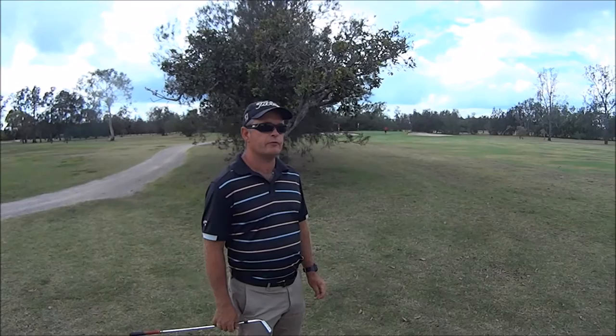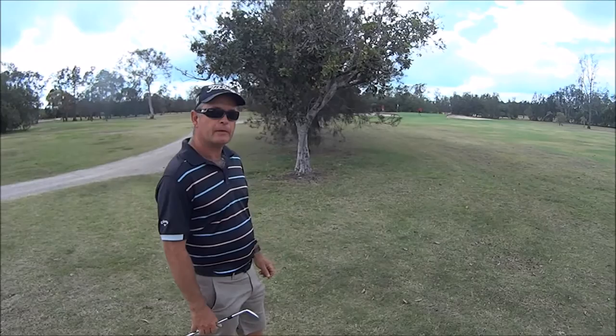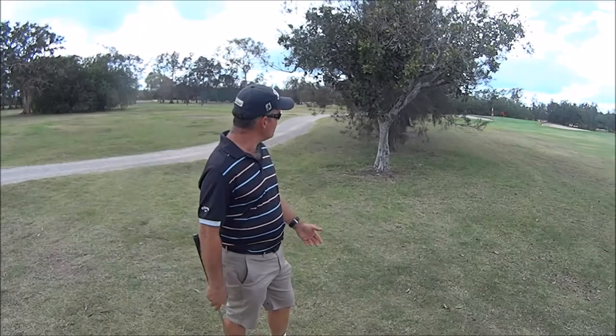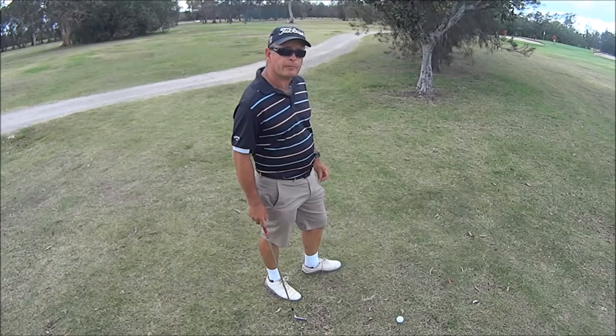We're trying a bit of a recovery shot today. We've driven the ball through the fairway and we've got a bit of a tree in front of us. We can't play a normal golf shot. So what we're going to try and do is hit the ball low and run the ball onto the green. Normally I'd probably play a pitching wedge from this position, but today I'm going to use a 7 iron for about the same distance.